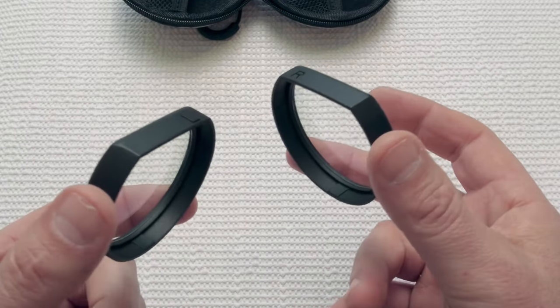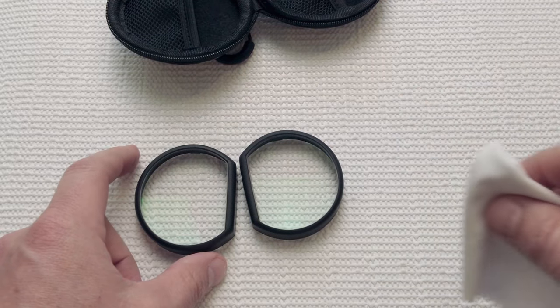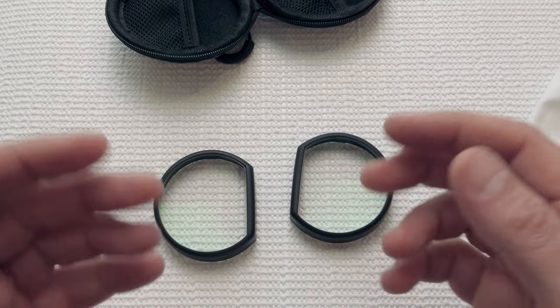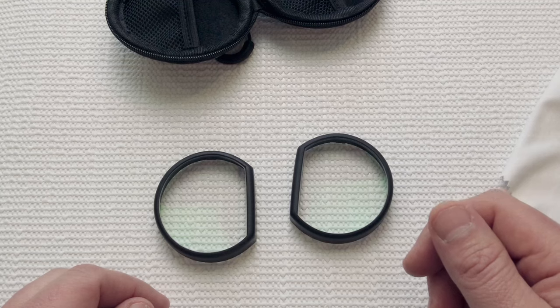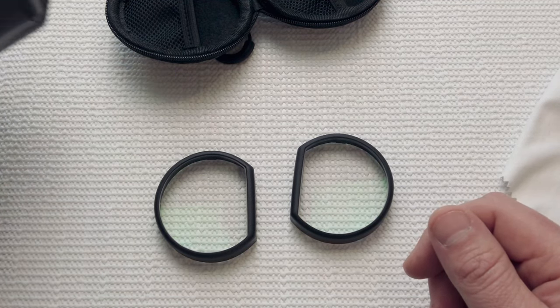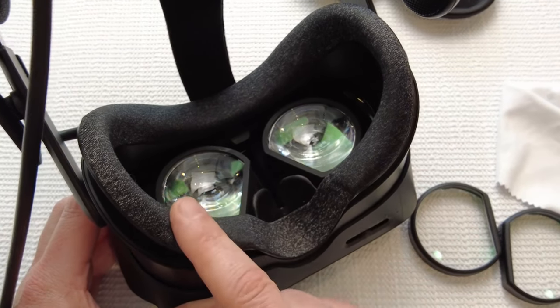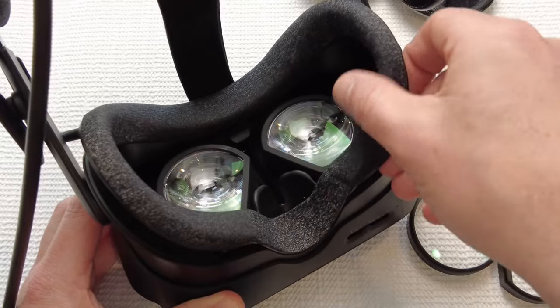Now that we've gone over the look, construction, and packaging, let's see how the fitment is on the headset. Let's bring my Valve Index in and see what we've got to work with. To get a better view, I'm going to remove the head gasket.